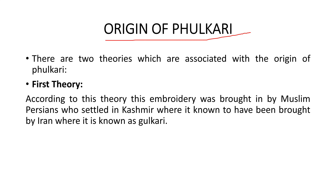The origin of phulkari is not easy to trace. There are two theories associated with its origin. According to the first theory, this embroidery was brought by Muslim Persians who came from Kashmir and settled there. In Iran, this embroidery was called 'Bulgari' which was improved over time.